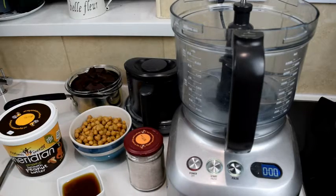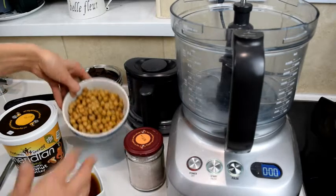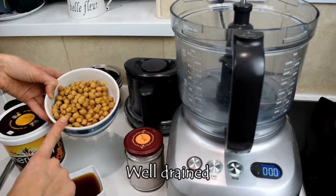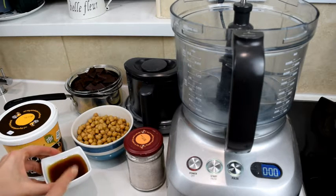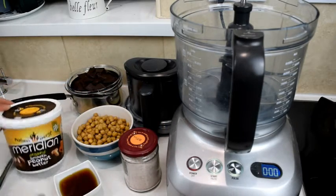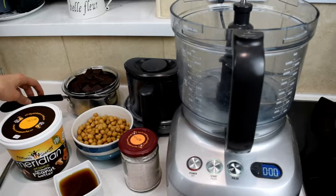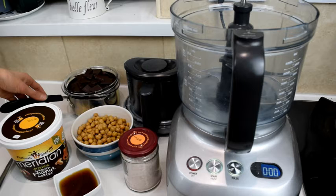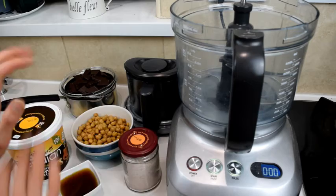We have the ingredients — it's only five ingredients. First, our chickpeas — a cup and a half, so about one can of chickpeas. Then four tablespoons of maple syrup, some pink salt, some smooth organic peanut butter, and two bars of 125 grams of dark chocolate broken into pieces, which we're going to melt.